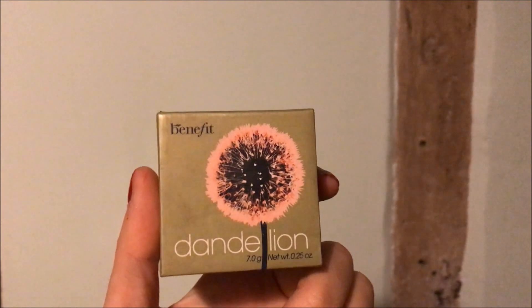I'm taking one of my favourite blushes — the Benefit Dandelion blush — and putting that all over my cheeks. It's not too pigmented but it gives a really beautiful glow because there's a slight shimmer in it. You can actually use it all over as a finishing powder if you like.